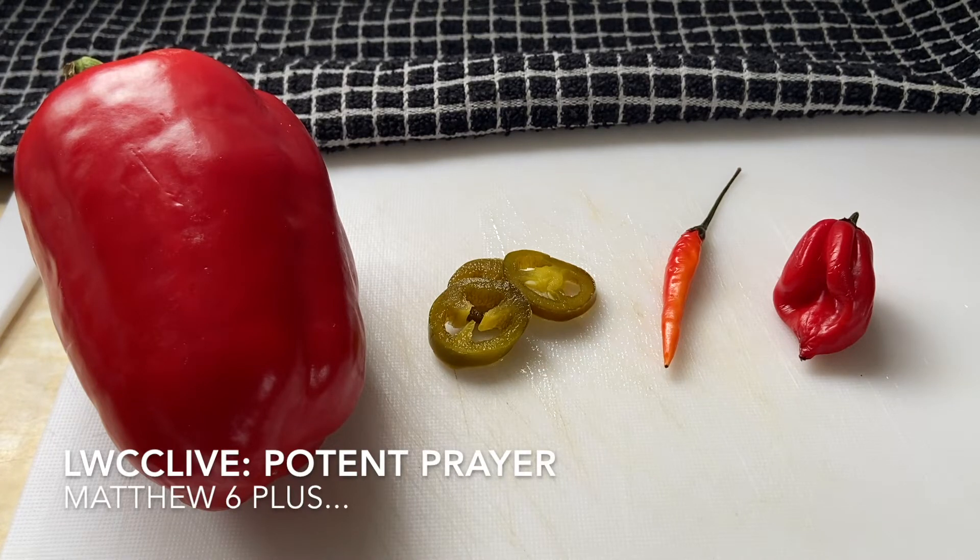Welcome back to LWCC Live, Living Word Community Church Online. I promise you that even though you are looking at some ingredients today, we have not turned into a cooking show. Today I want to tell you why I think prayers are like peppers.